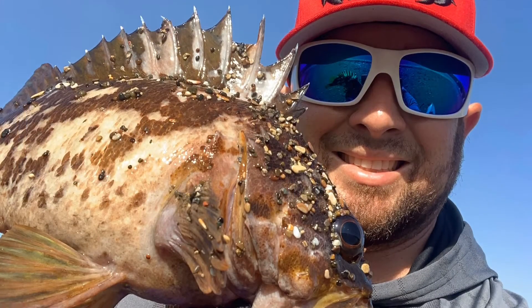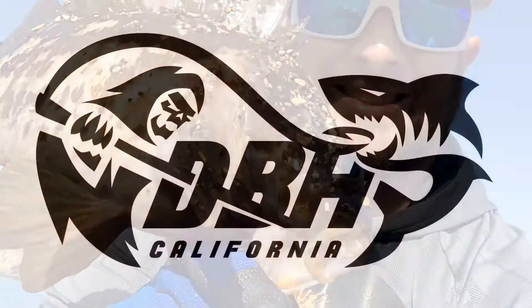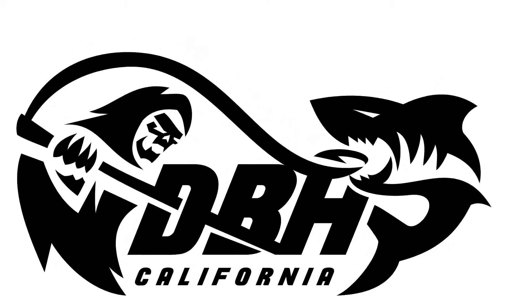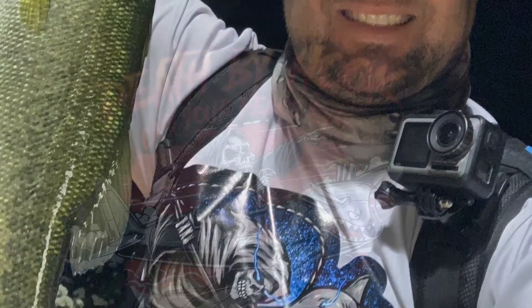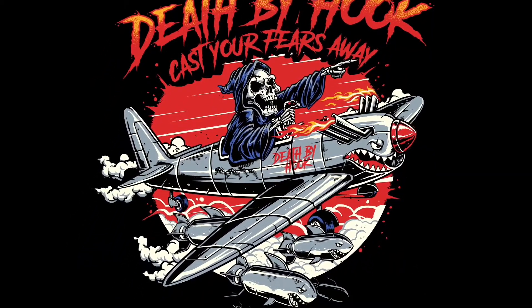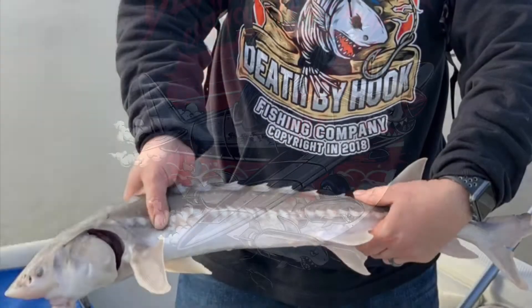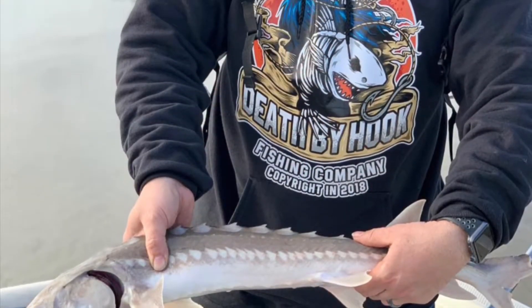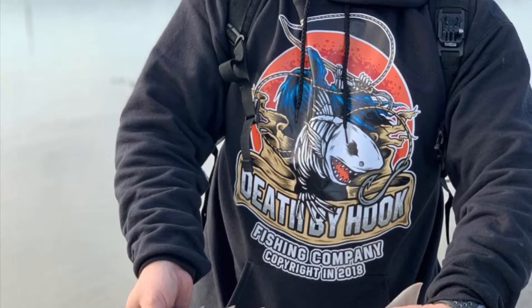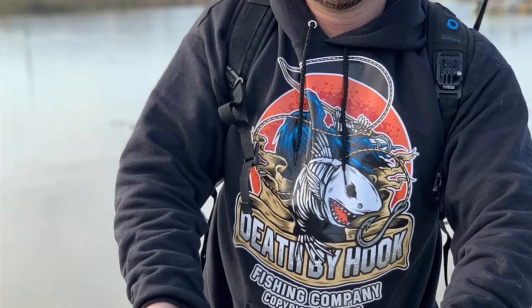Cast your fears away, let's go fish all day, let's go to the bay and get a Death by Hook. I'm taking the boat to the pier, I got no fear, I'm living it up, I'm feeling it up, I got a bucket of fish — Death by Hook.